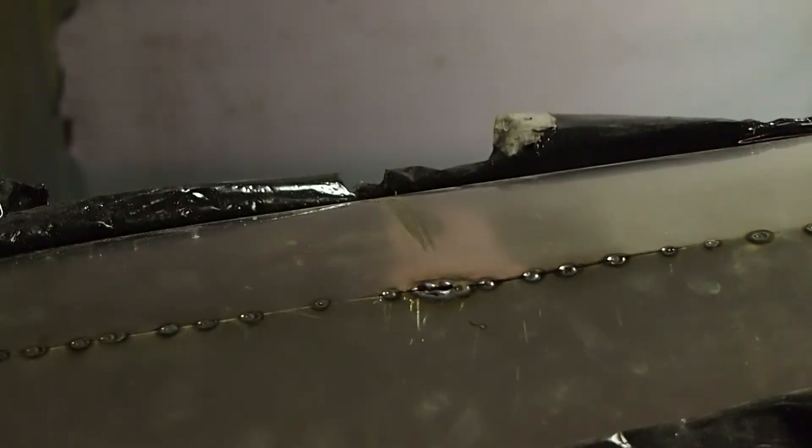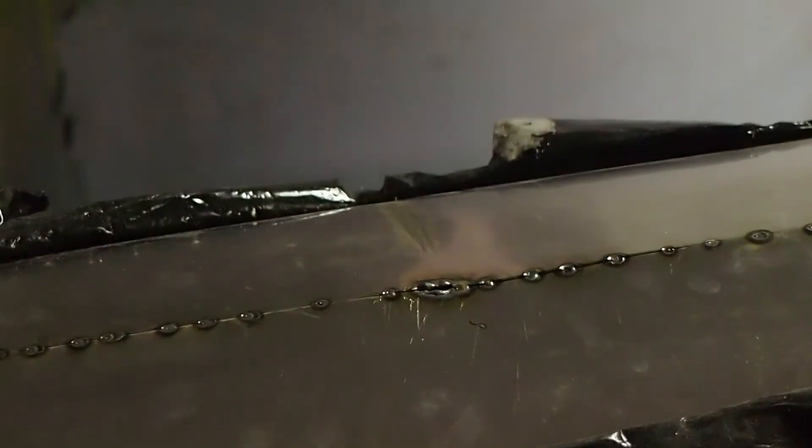But besides that, I was able to weld this up. What I'm going to do now is remove the clamps, roll it off the seam to the side, and then go ahead and repaste flux on the backside and clamp it back up.